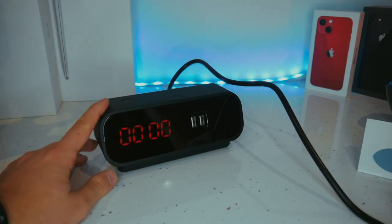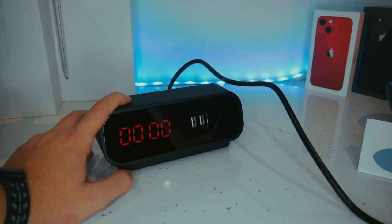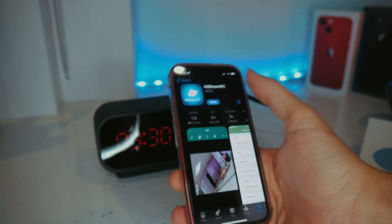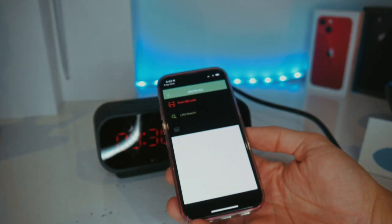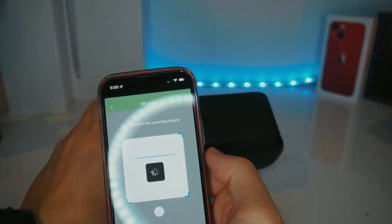Setting the clock up is pretty simple. There are two ways of doing it, but I'm going to show you how to connect the camera using the QR code on the bottom of the clock. To do so, you will download the app. Once the app is downloaded, you'll tap on add device, then scan the QR code. And once the QR code is scanned, it'll be ready to connect.